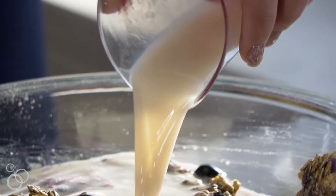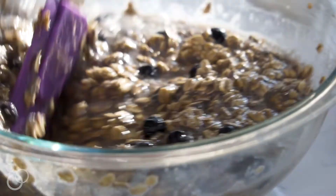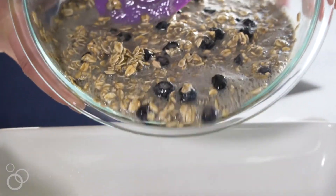Then you're going to add the milk. I'm using almond milk, but you can also use non-fat milk or whatever kind of milk you like. Now I'm going to pour this into the prepared pan — I like to spray it with non-stick cooking spray first — and then pour in the oatmeal. Now it's ready to bake.